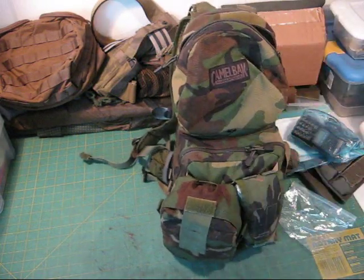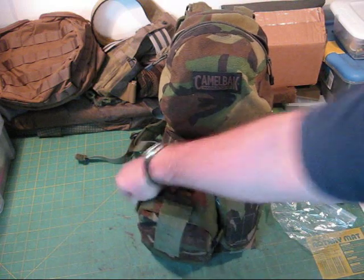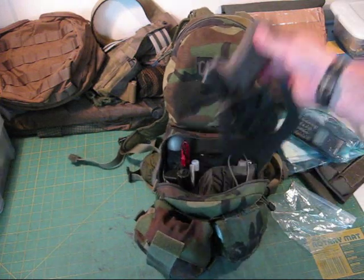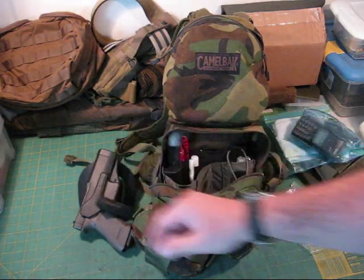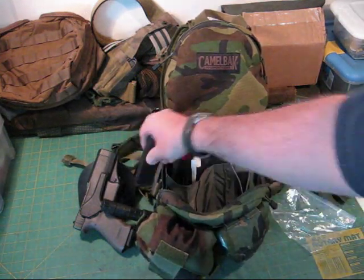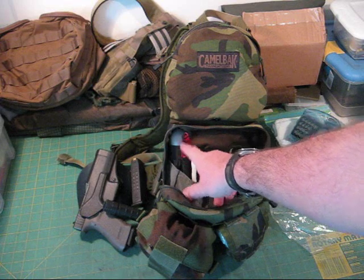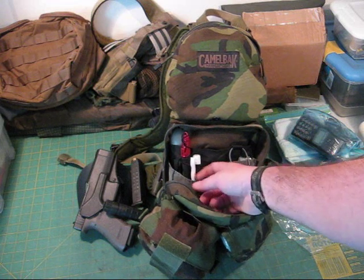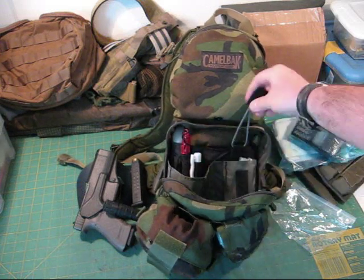In the front is more of a little admin-style pouch area, roughly the same size. It zips all the way down. Inside there's a full-size G17 in a holster, a G2 light, and spare mags — there's a mag pouch area right here. It's got areas for pens or pencils. I've got a red LED imitation chem light, some insect first aid items like bite-sting relief, and an area where you could put a GPS or radio.